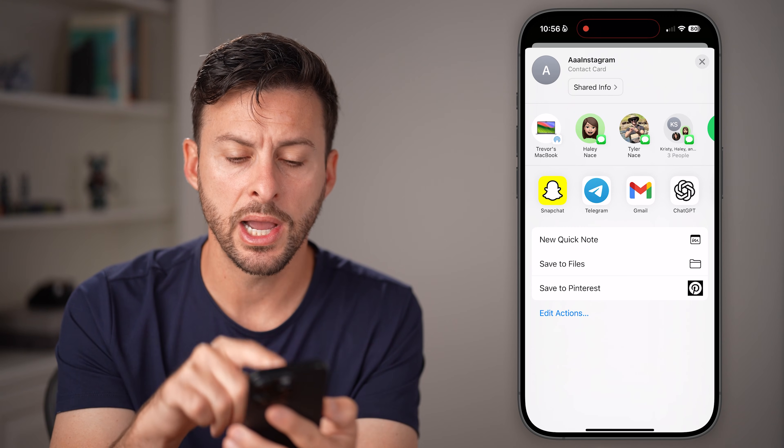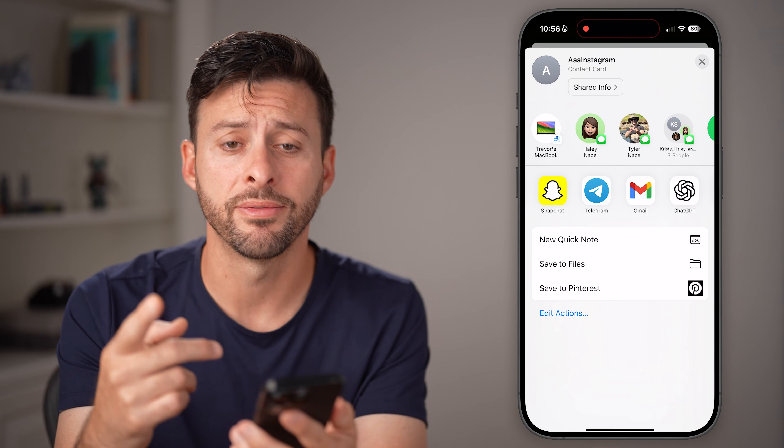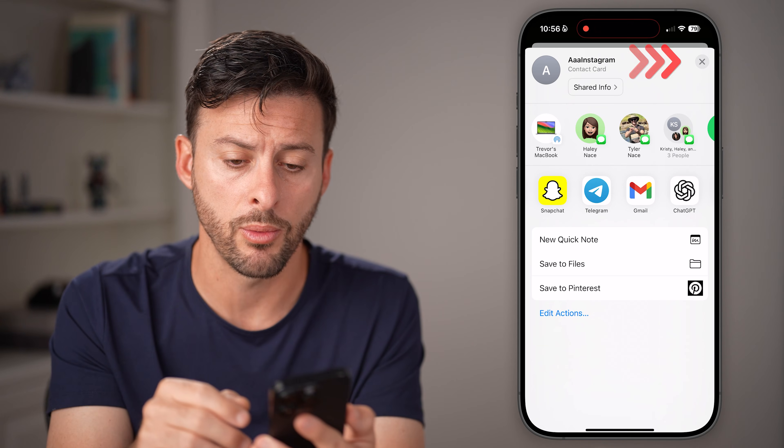You can upload it to Google Drive, save it to your iCloud or your Files — all of those things. So essentially you can share a single contact that way.